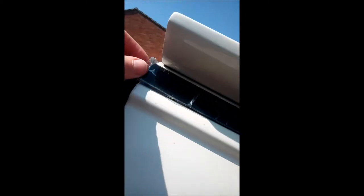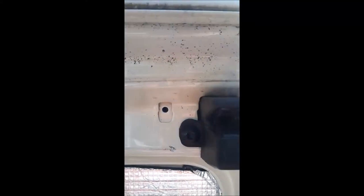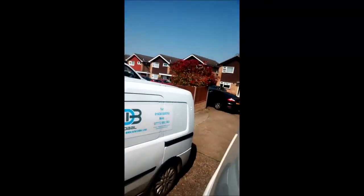I've fitted that in and put the little waterproof gusset around the outside, pushing it right over. All we have to do now is screw those two screws back in and that light is done. Screw back in, all nice and tight.